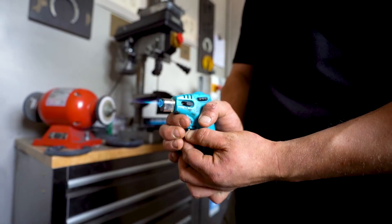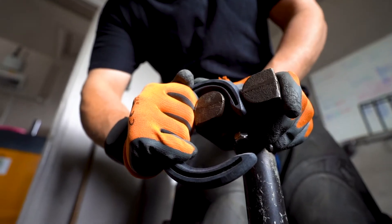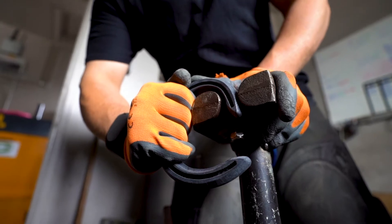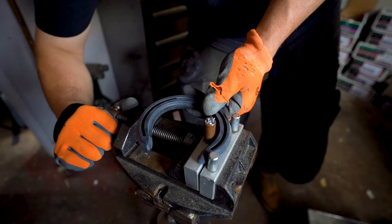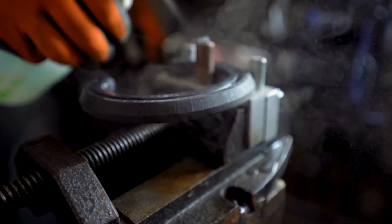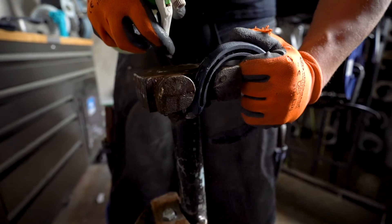A gas torch can also be used for very local heating of the shoe. The warmed-up shoe can now easily be bent on the heels, quarters, and toe area. This can either be done by hand or with the help of a bending device. Spray the shoe with cold water or put it in a cold water bucket to keep its new shape.